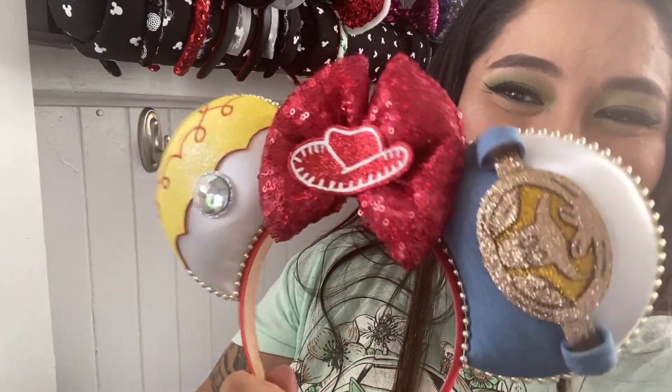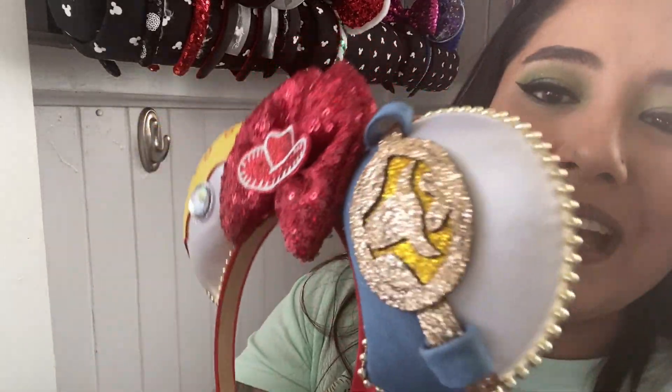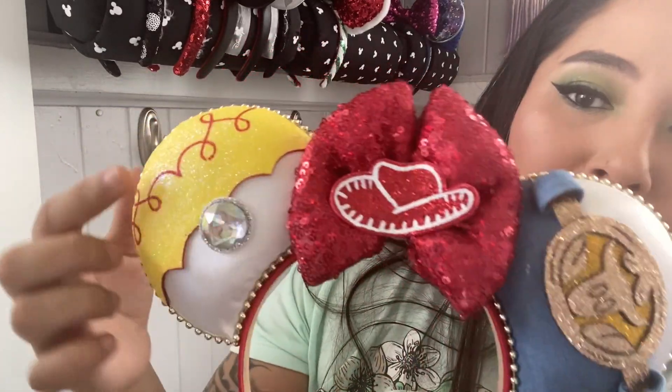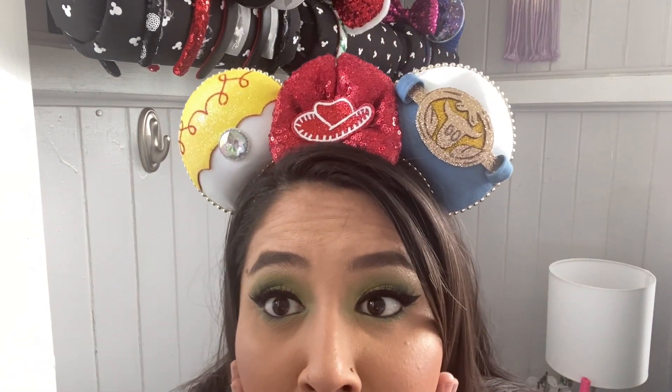I love the sequins. You have her hat, kind of like her denim on the bottom with her buckle, and then her top with that big ol' rhinestone. This is from Crafty Olivia. Freaking cute!